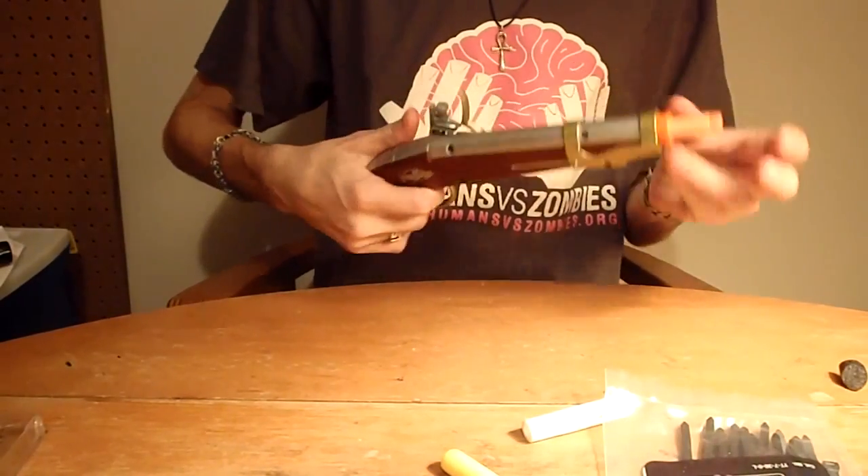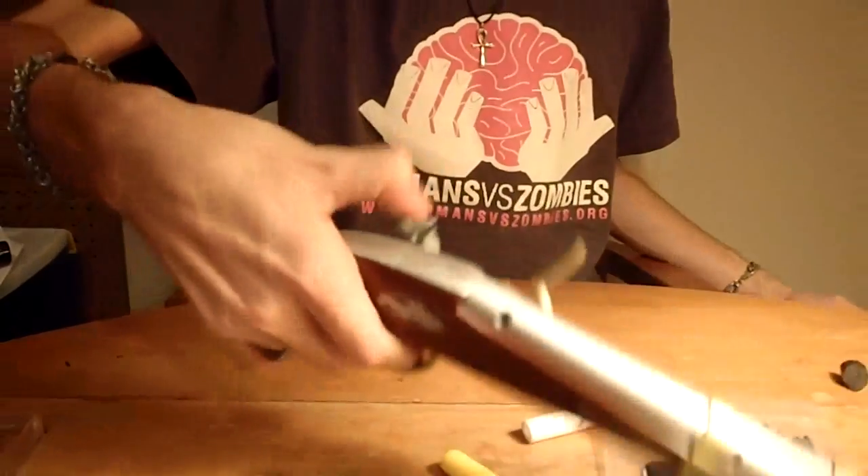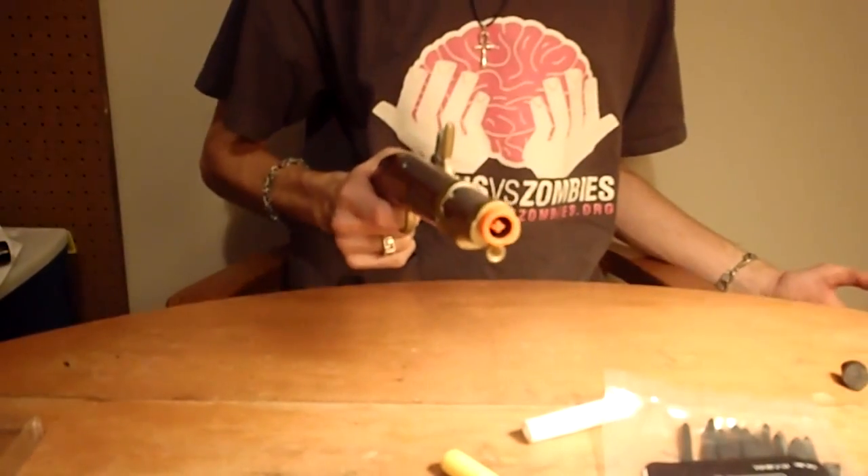It's a fun blaster because, as you can see, I'm priming it with one hand. I have reasonably large hands but I can prime it by reaching my thumb over, clicking it, releasing and firing.